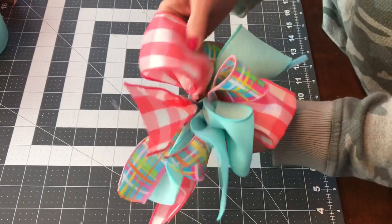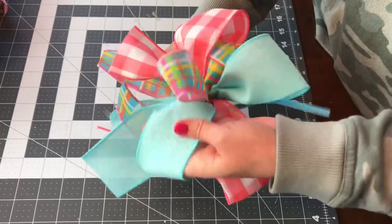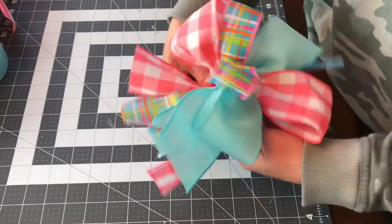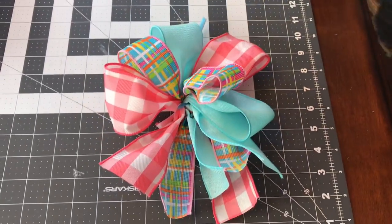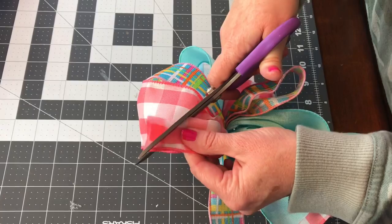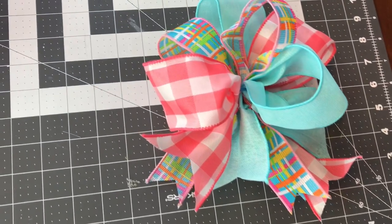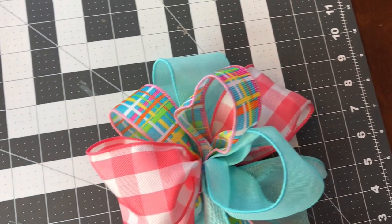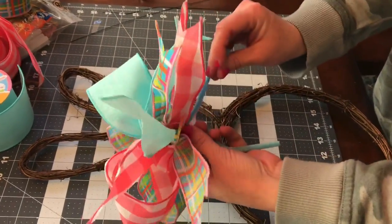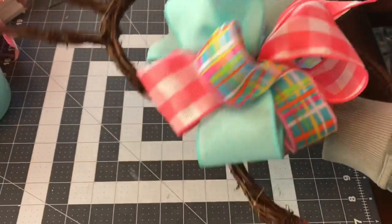Next, just fluff your loops and shape your bow. Sometimes it takes a few minutes to get your bow the shape that you like, so just play with it until you're happy. Next, I am going to dovetail the ends of the ribbon. Take your ribbon, fold it in half with your edges to the left side, go to your fold, and cut away from the fold — that makes the pretty V on the ends. Now you can take the pipe cleaners and wrap them around the grapevine wreath, then go to the back and give the pipe cleaners a few twists and trim off the extra part.